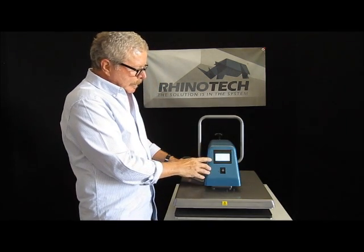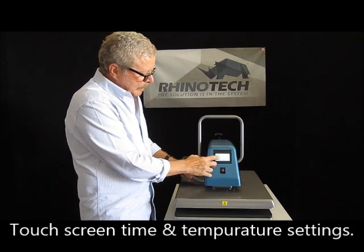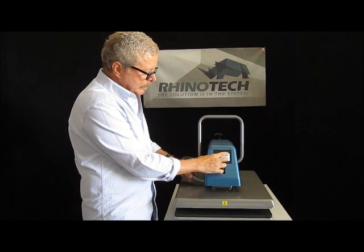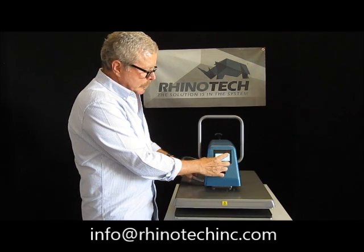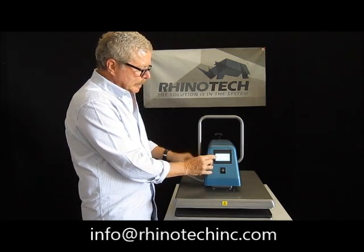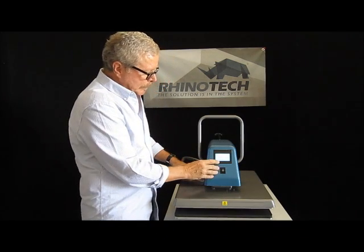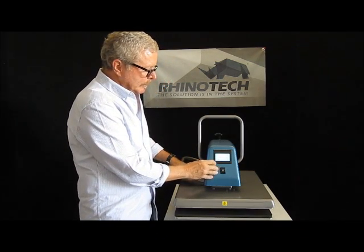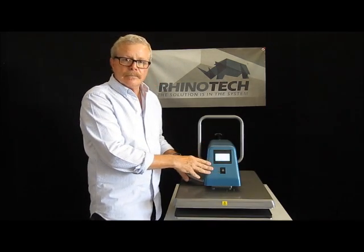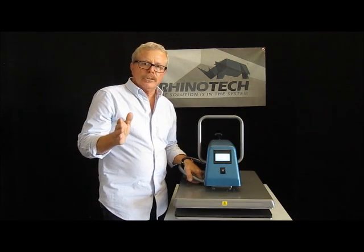It's very simple to operate — it's all touchscreen. We have four setting capabilities. If I touch the temperature, it'll start blinking. I can bring it up, hold it, and it'll start jumping fast. I can bring it back down. The same thing goes for your time — press on it, you have your up and down. Get it to where you want and it'll lock in. Simple, easy, absolutely straightforward to use.